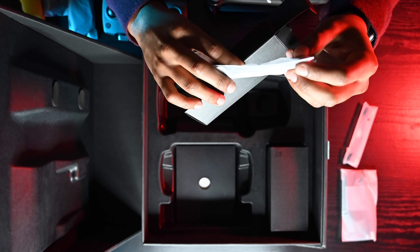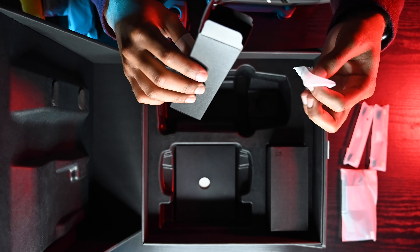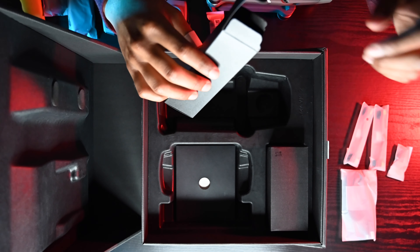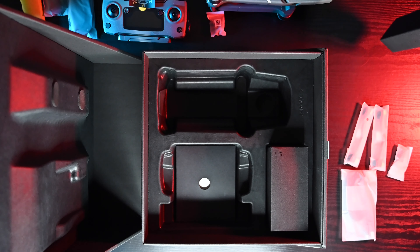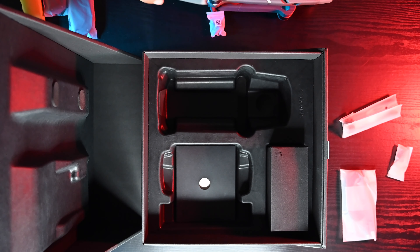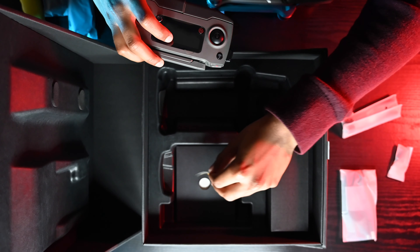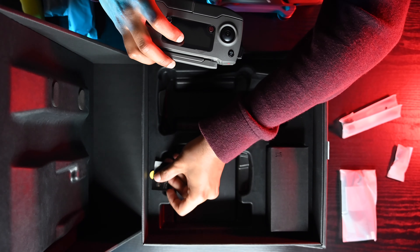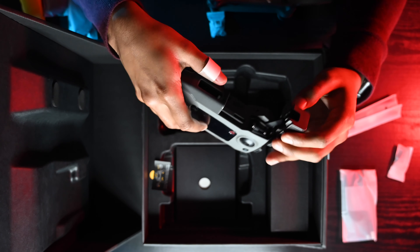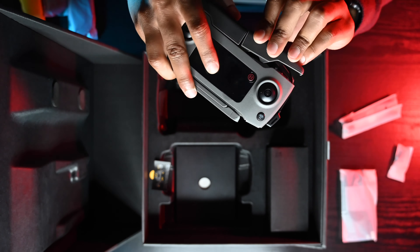Here in the cable box we have the micro USB cable, a USB-C cable, and a micro USB cable. They attach the lightning cable to the controller because they know everyone uses iPhones.